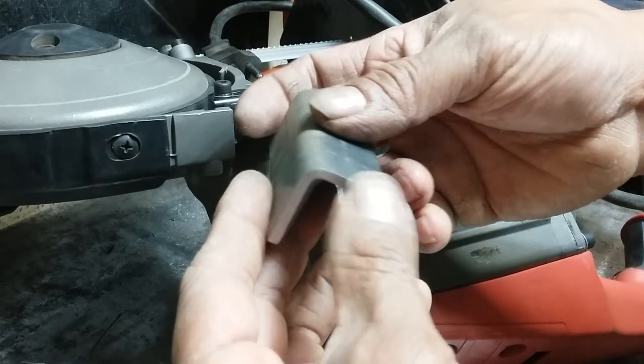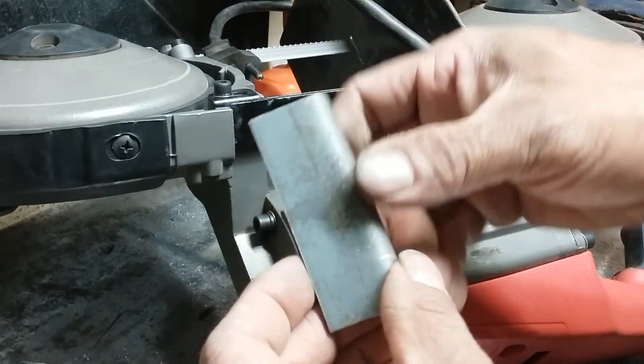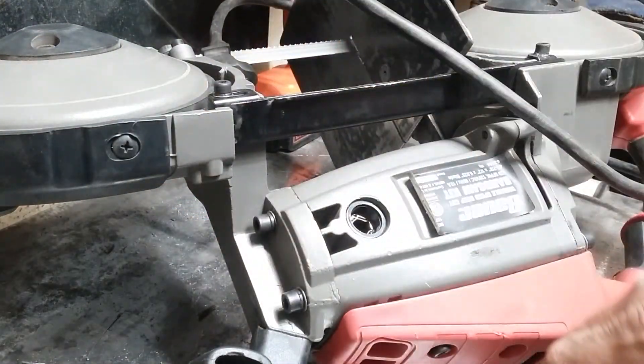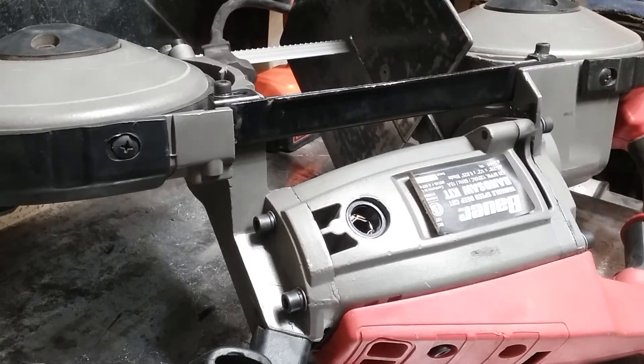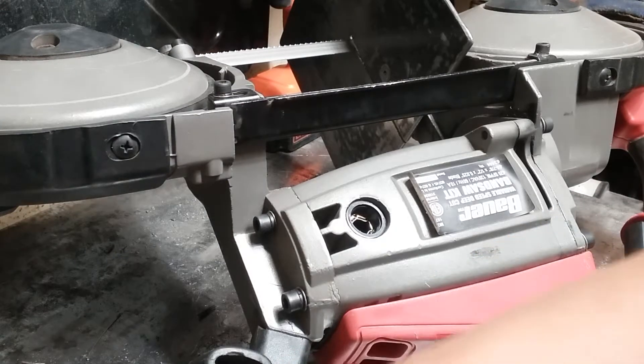And I was only cutting eighth-inch angle iron. I got this cut done, and I was trimming off a little piece of it, and all the sparks started to come out and it shut down on me. I tried to start it up again but it was a no go on that.